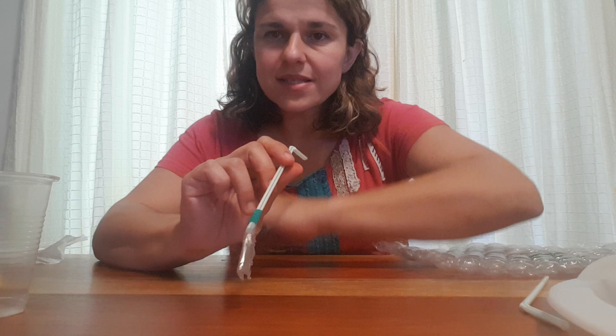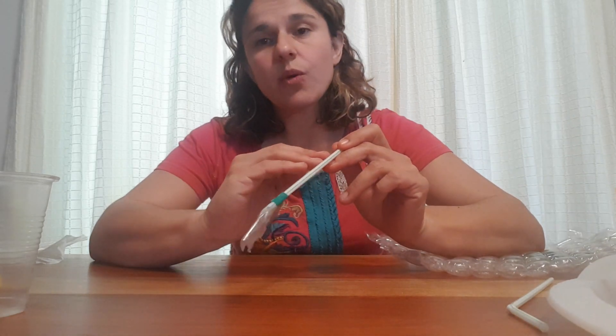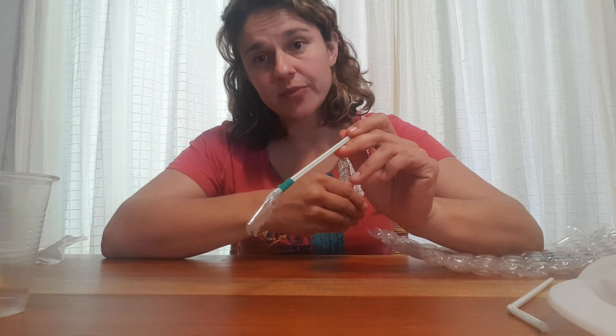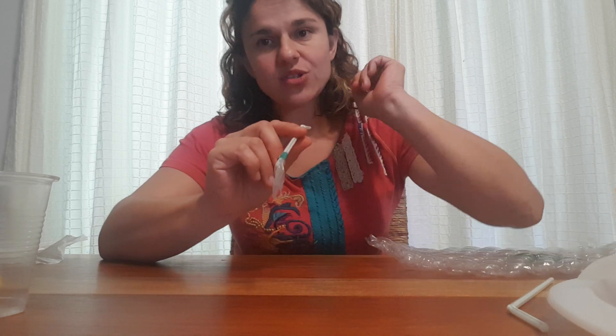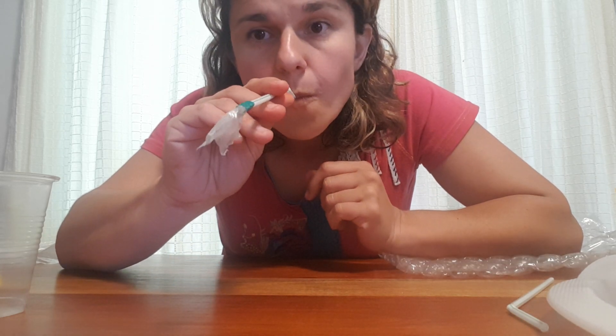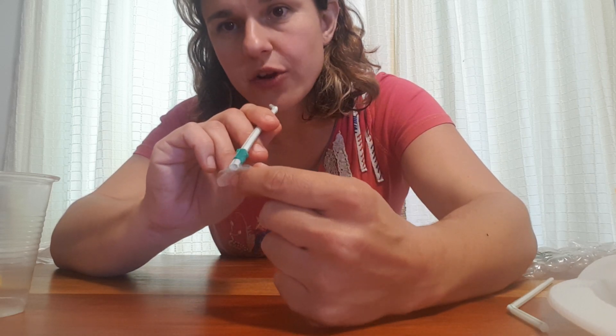So, non-return valve — we want the blood or water to flow in one direction. We want it to be able to receive but not to deliver, so we want to be able to blow through the straw but not suck. Let's test this. As you can see, the moment I suck, my valve closes and there is no flow in the opposite direction. Working fine when I blow, and very little coming through when I suck.